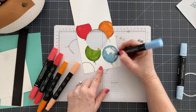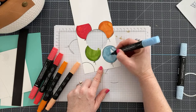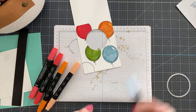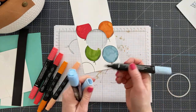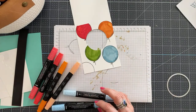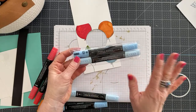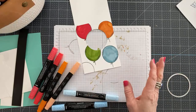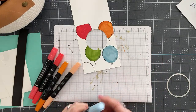You can definitely combine colors to get even more levels of shading as you become more advanced. Stampin' Blends are $9 per pack and come in a two-pack — light and dark. There is no refill for Stampin' Blends, so when you run out you just purchase a new pack. I keep extra packs on hand because I use them a lot.